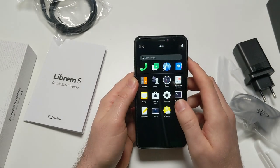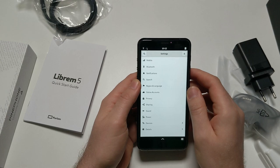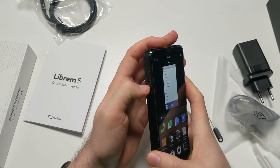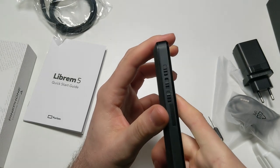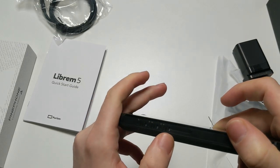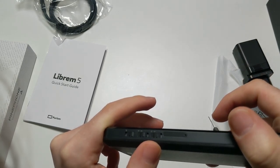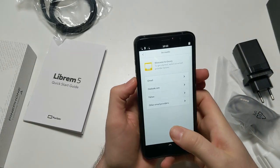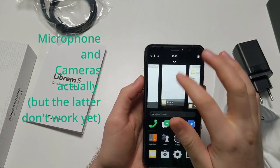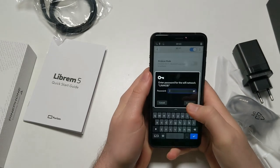I'll go into comparisons in later videos. I don't see a Wi-Fi device here - maybe those kill switches are off. These are the kill switches and they have tiny labels on them. This one is Wi-Fi and Bluetooth - that's on. This is the modem, and the third one is the microphone. You guys are going to tell me in the comments. So I could add an account in GNOME Online Accounts, and now I've got Wi-Fi.